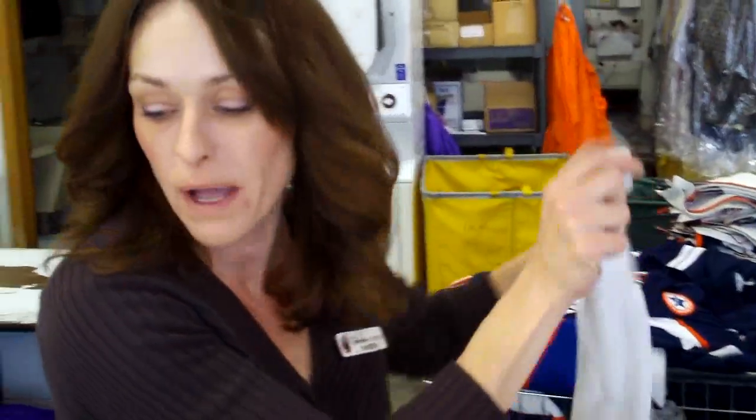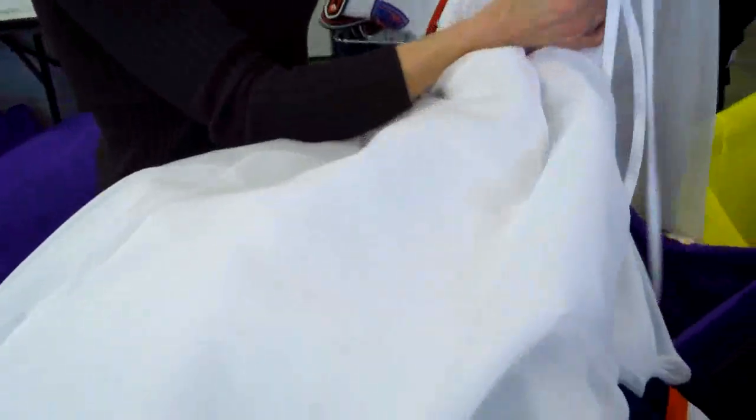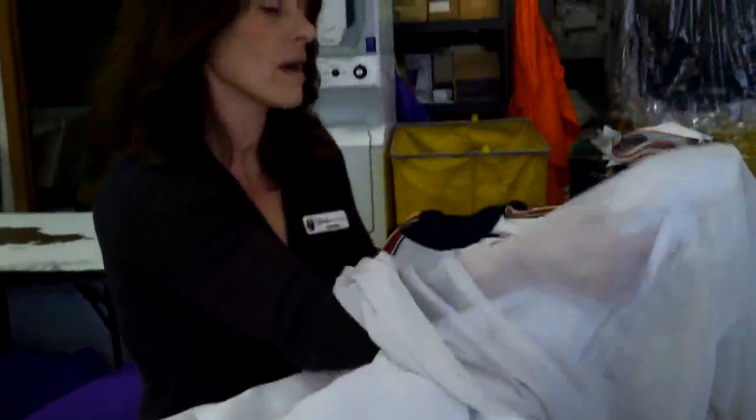Okay, we've already done our pre-spot on the wedding gown. Removed all the spots that we could, added a little soap on the extra spots that it needs. Now we're going to dry clean the gown.